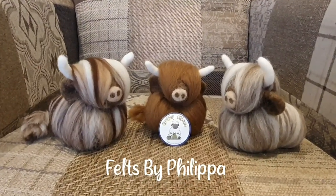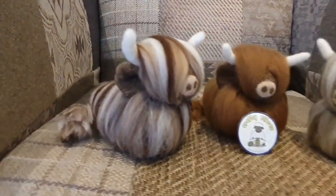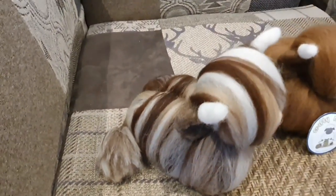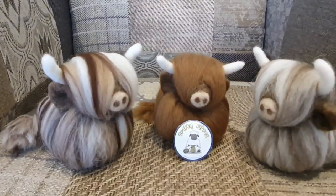Hi Felters and welcome. Today we are going to make these really quite easy Highland cows. They're an extension of my Highland Cow baubles. They've got little tails, they've got no legs, no eyes. So we're going to make that one on the left.